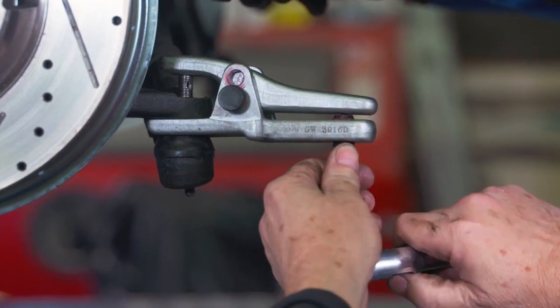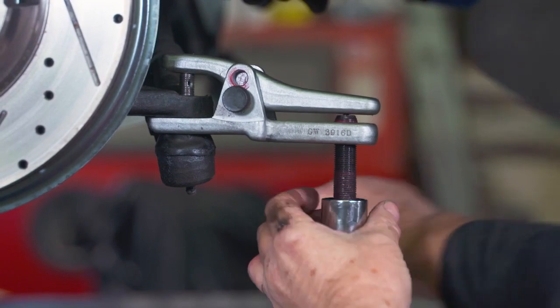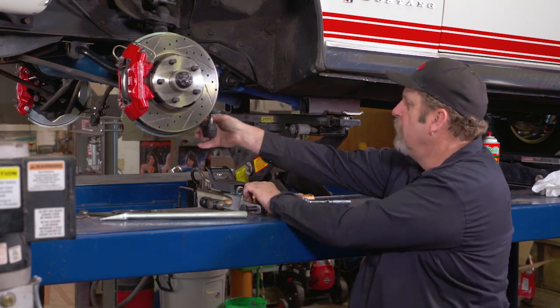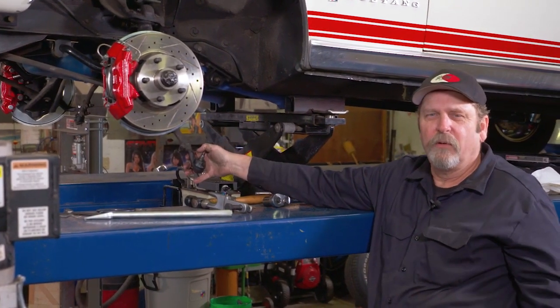I'll just show you how this works. And like that, we've got our ball joint separated. We're ready to work on the rest of the project.